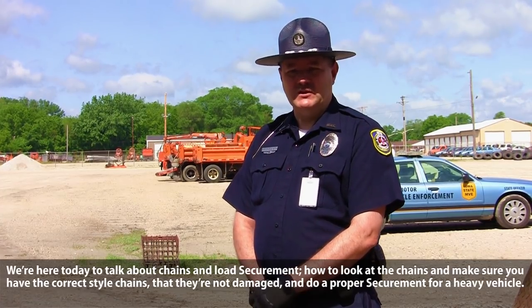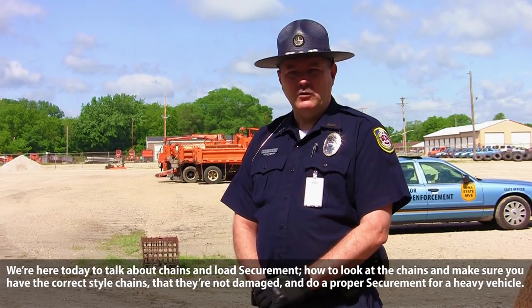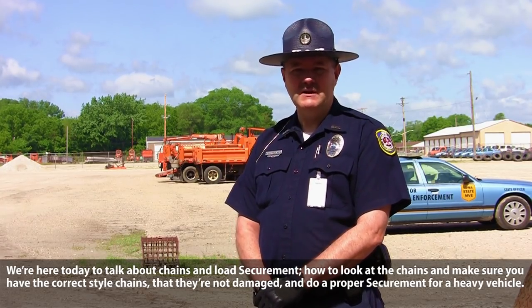Hi, I'm Officer Steve Robinson, Training Coordinator with Motor Vehicle Enforcement within the Division of Motor Vehicle, Iowa Department of Transportation. We're here today to talk about chains and load securement — how to look at the chains, make sure you have the correct style chains, they're not damaged, and do a proper securement for a heavy vehicle.